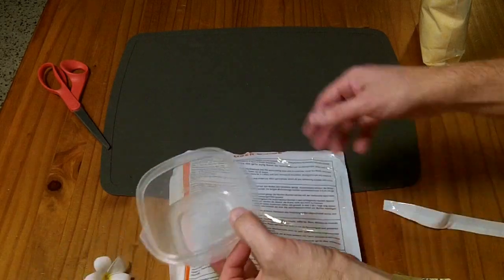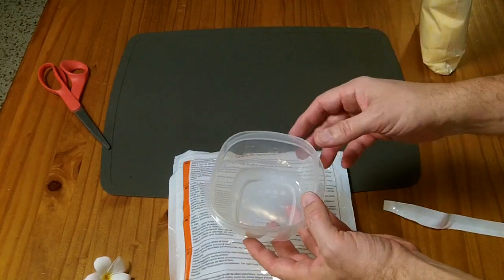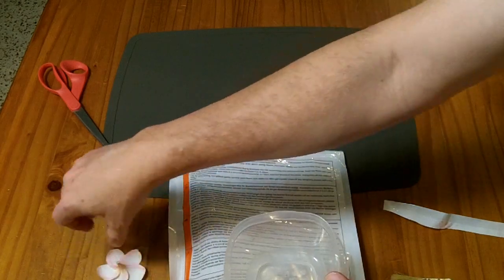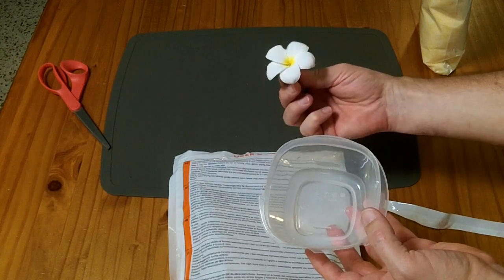The instructions say to put a little bit on the base of an airtight container, place the flower on top, and then fill in around the flower without crushing it. You want to make sure the crystals surround the entire flower so they can draw all of the moisture out and the flower won't rot.